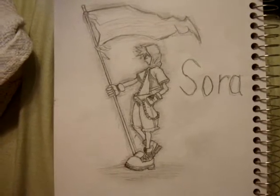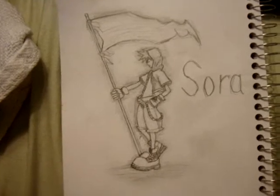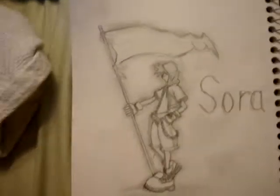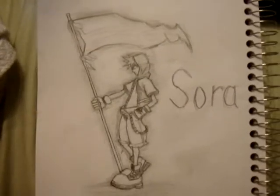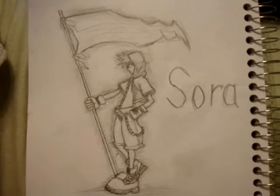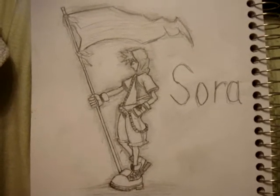Hey guys, this is Will from Interesting Productions, and I just finished drawing my first in the series of my new anime manga study that I talked about before. So, as you can see, this is Sora. This is the main character from Kingdom Hearts. I think it turned out pretty well.